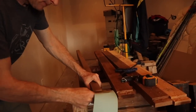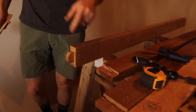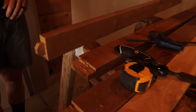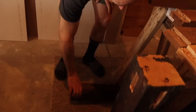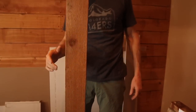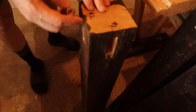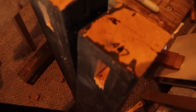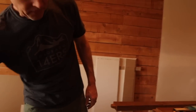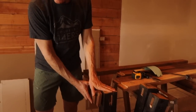Brian's getting back to work on the vanity — sanding off and making all the tenons fit perfectly. He's got a little numbering system because each one might be a sixteenth of an inch off, so he has to measure each one individually. They need to be flush so that when he puts the top on it's nice and flat.